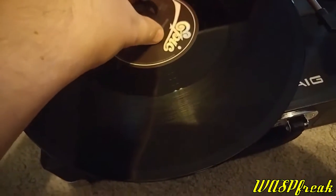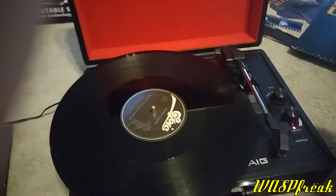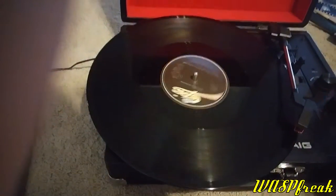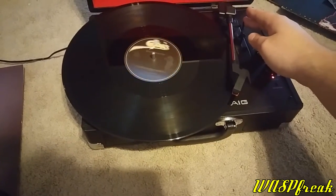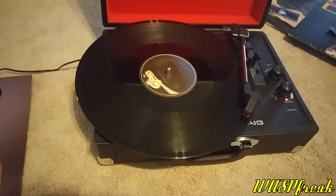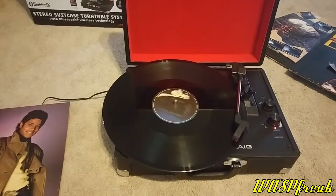It uses the exact same spindle and doesn't need an adapter. Let's go ahead and do a little sample of this — power it on, lift up the tone arm, and then we're going to do a short little selection here. Let's lower that tone arm. Oh yeah, there we go. Audio quality is excellent for this portable turntable — it's just as good as a lot of what I would consider to be more expensive models.